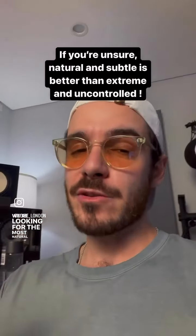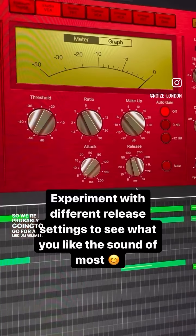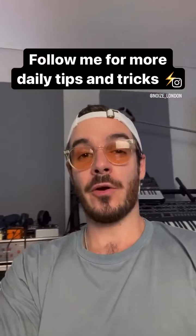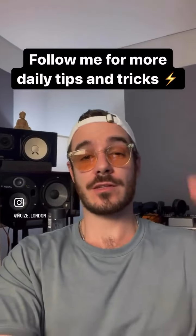Now we're looking for the most natural sound here to add sustain, so we're probably going to go for a medium release. Go ahead and try this out yourself and don't forget to follow me for more daily tips and tricks. I'll see you very soon. Peace!